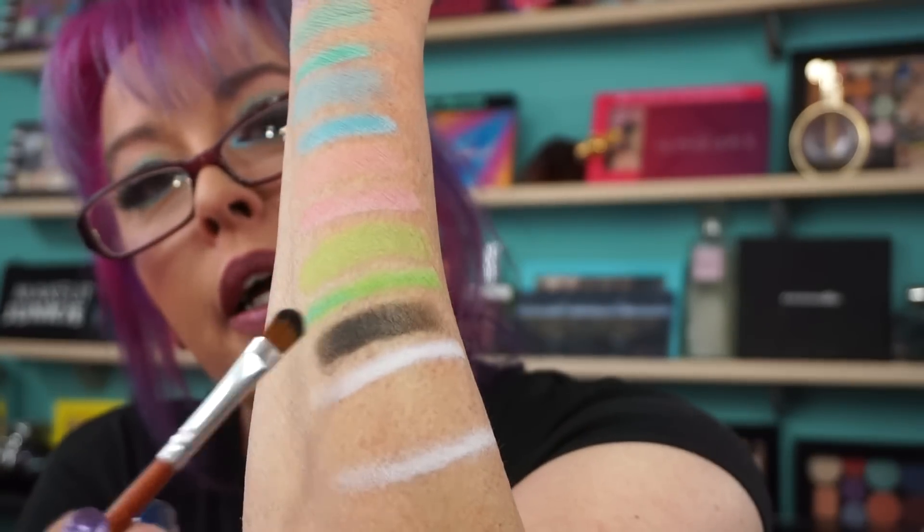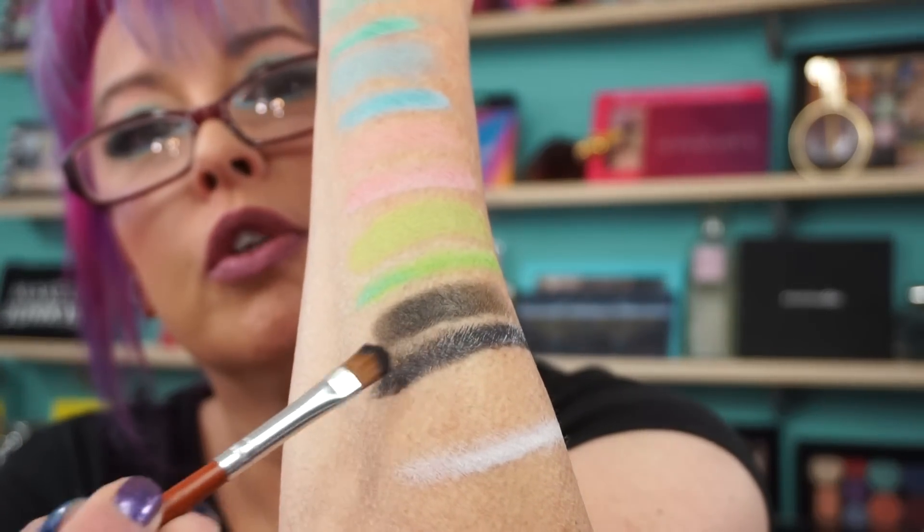Now the black shade. I don't tend to use black shades much, but I can tell this is just going to be insane — it's pretty dark. So there's the black on its own. Let me do the black over the white, which might make it look gray. The black is buildable, without a doubt.